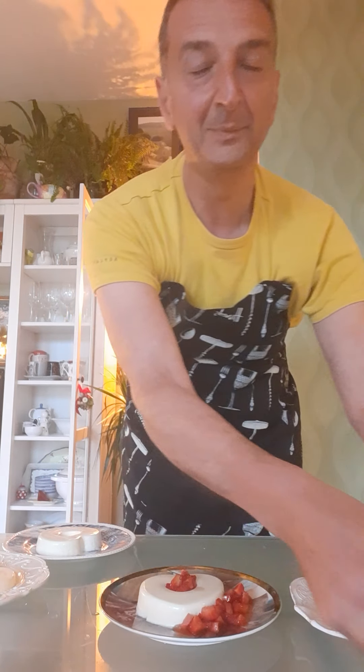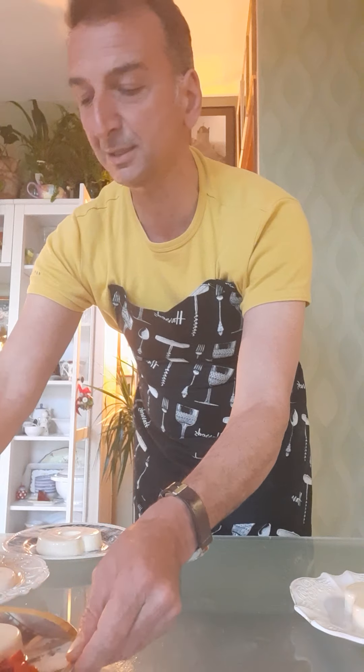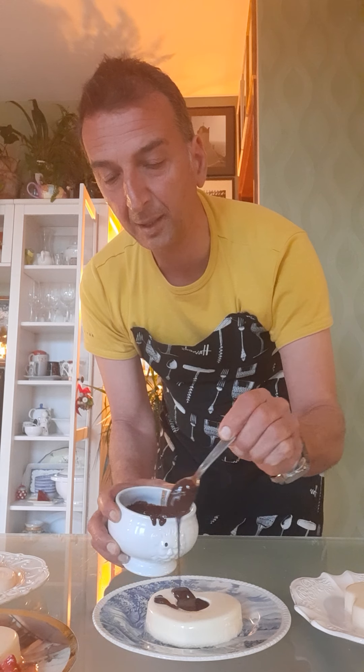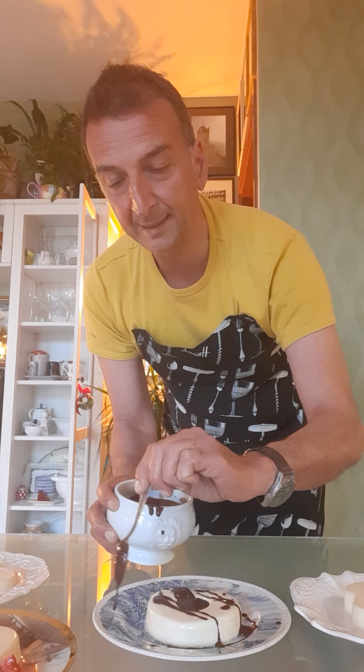Now it's time for the topping. For instance, with the strawberries, you can put a little bit of strawberry like this and all around your plate. Voilà — your panna cotta with strawberry! Then let's try this one with the cocoa sauce in the middle like this — voilà — and a little bit of chocolate all around the plate like this.